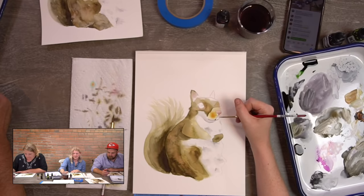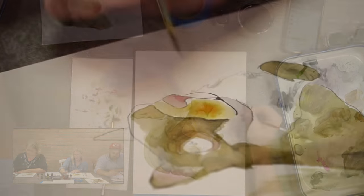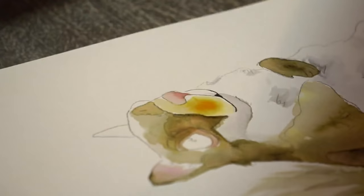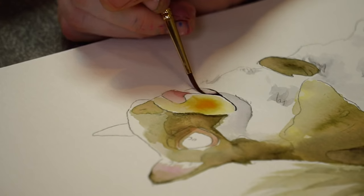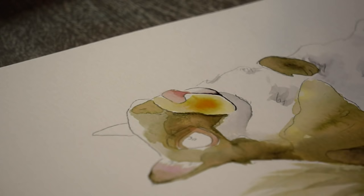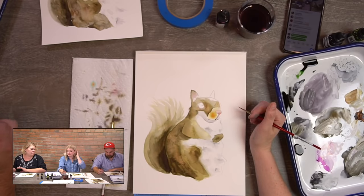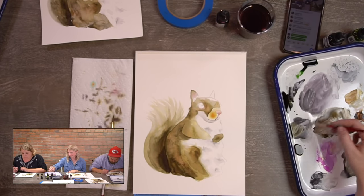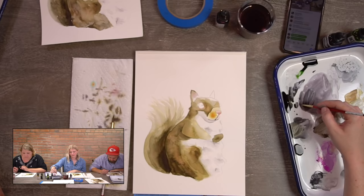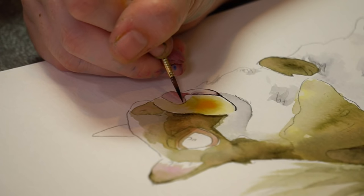We're not doing the eye just yet — we need to wait for it to dry. We're doing the shadow on the other side of the lip first. The black line has had enough time to dry. I take a damp brush, not picking up any color, and just using the color that's there, I do a swoop on this side of the lip just to give it a little bit of shadow — pulling the color from the line itself.